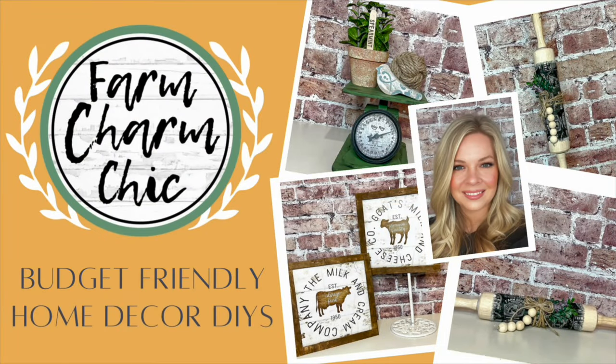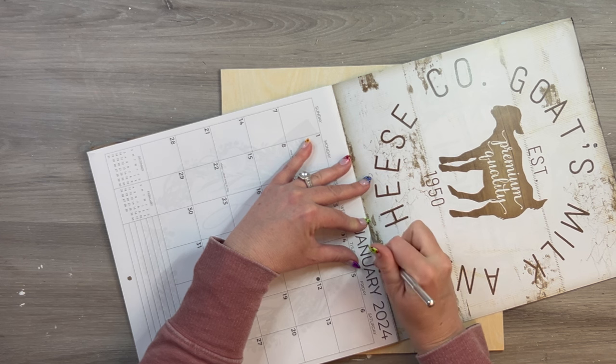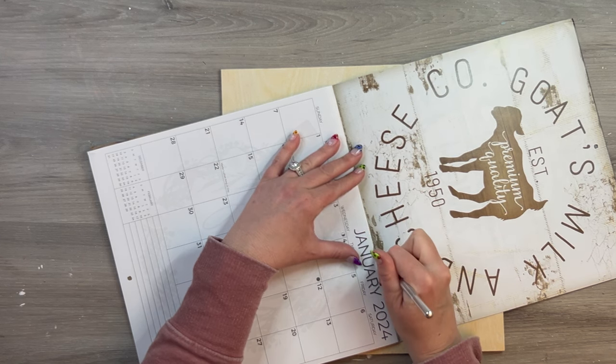Welcome to Farm Charm Chic, I'm Emily. In today's episode, I have some beautiful kitchen farmhouse DIYs for you. You're going to love them.